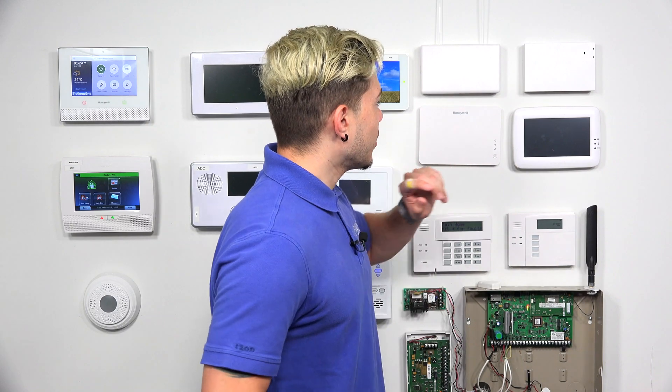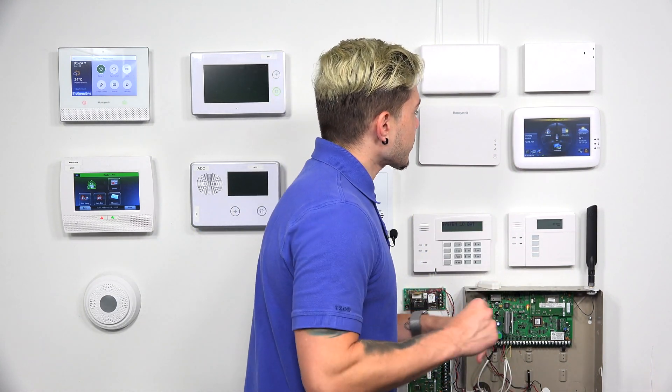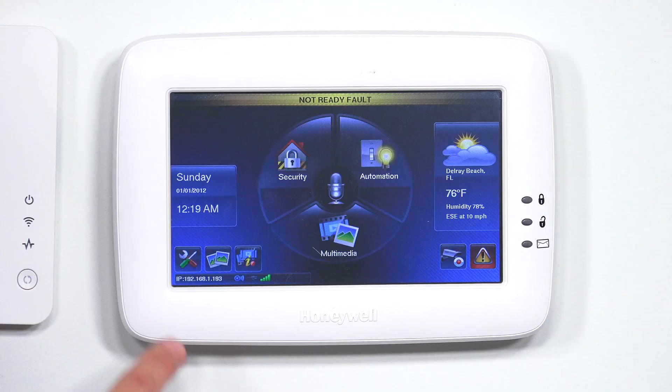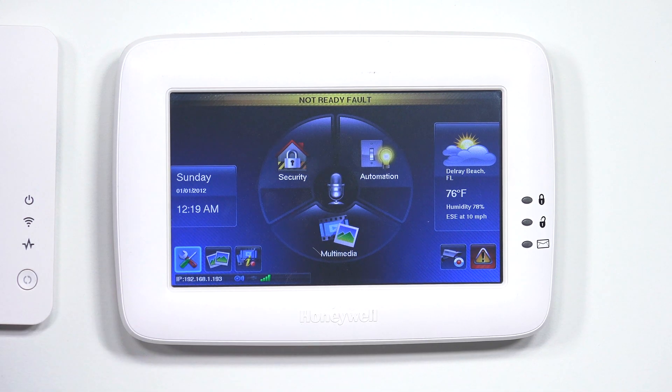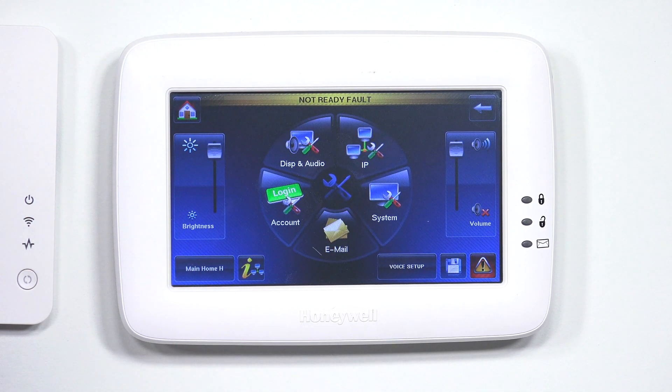I just want to make sure I clear that up before we move on to connecting to the Wi-Fi. So let's go ahead and get started. First thing we want to do is on the bottom left-hand corner, you should see a little gear wrench icon. Go ahead and hit that — that's going to be our settings. After we're there, we're going to go to IP.